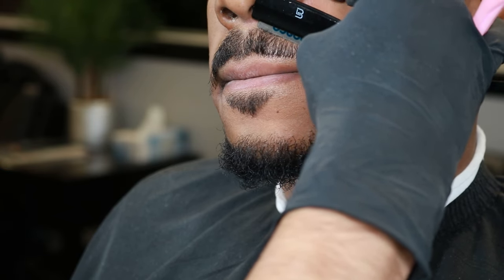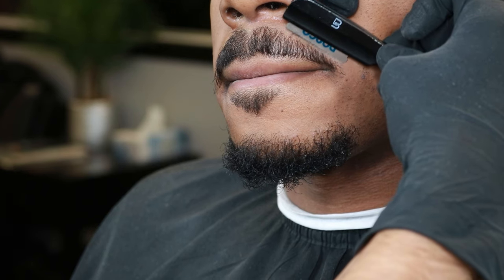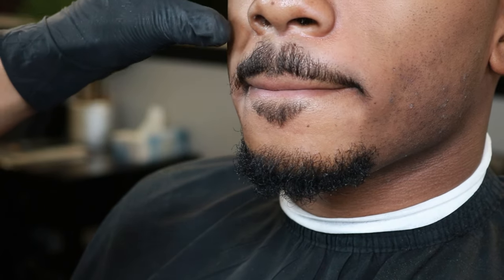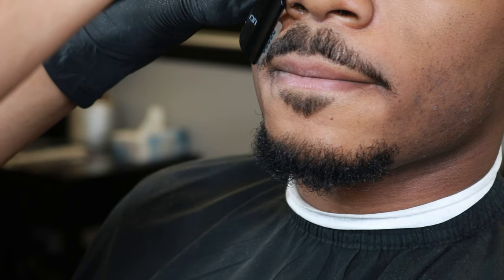As I step back to analyze, I saw that I left a little bit of hair right underneath the nose, so I went back stretching up his skin to make sure I got it. Now that we finished one side, it's time to rinse and repeat on the other side — make sure to stretch out that skin again so you do not cut the client.